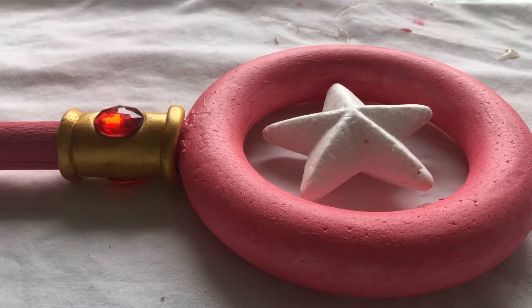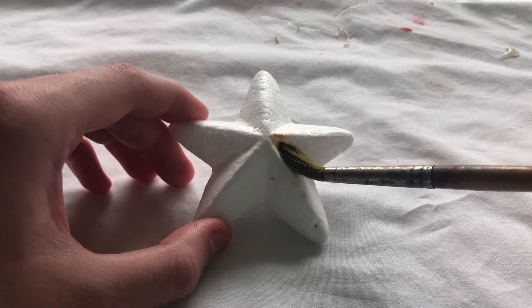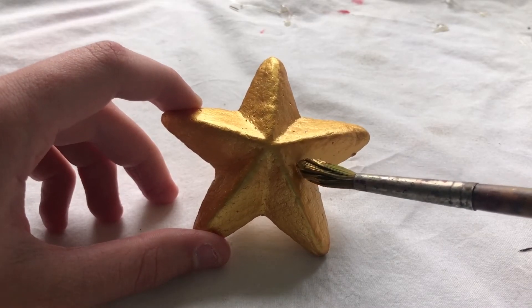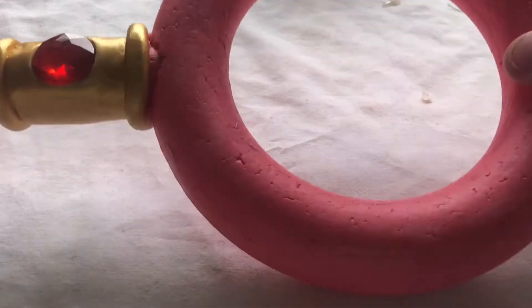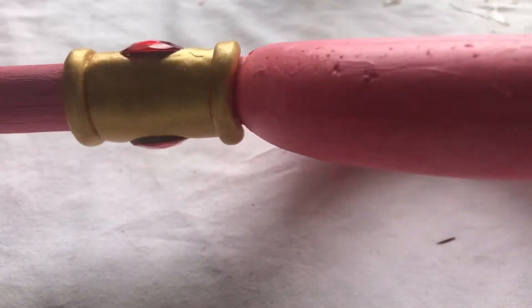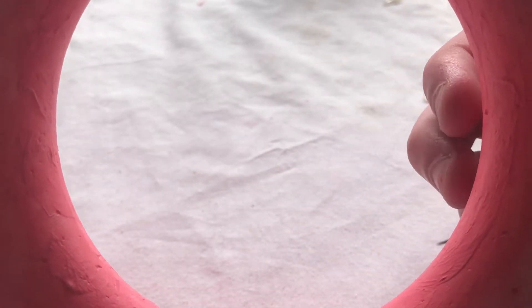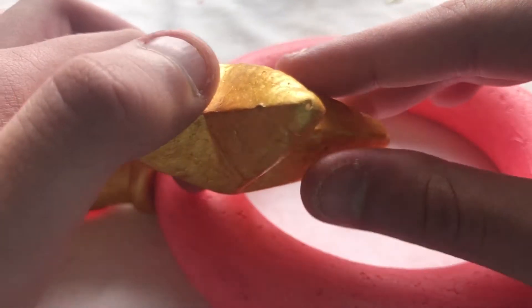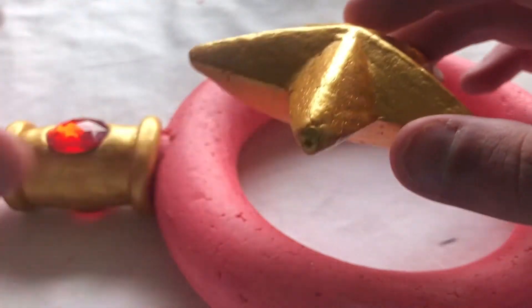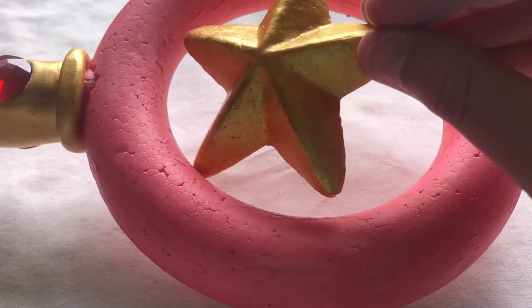The next part is the star that goes in the middle of the wand's head. This is also going to be painted gold. So the star is finished. This next part had to be filmed off camera because it was a very fiddly part and I needed to be very precise with it. I've made little tiny holes because this is how we're going to put the star in — there are holes all along for every angle of the star. The star isn't big enough to fit all the angles to glue them on, so we're going to use wire to stick the star in.